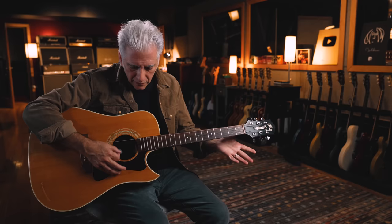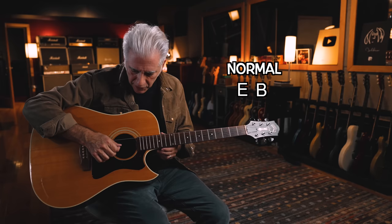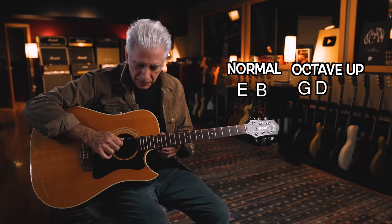This is in drop D, but the tuning would be like E and B the same, then the G is up an octave, D is up an octave, A is up an octave, and the E is up an octave. That's in a drop D.